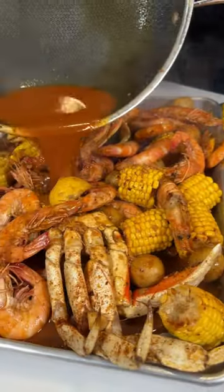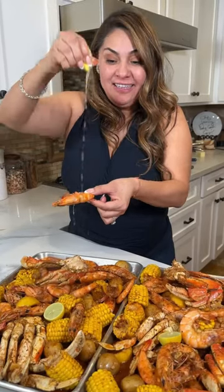Beautiful! Put some lemon — y listo! And enjoy. Oh my God, this is so good!